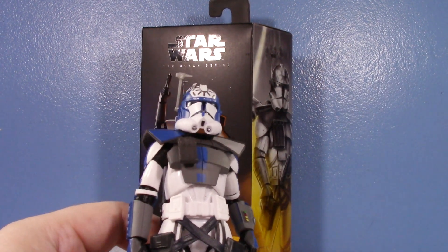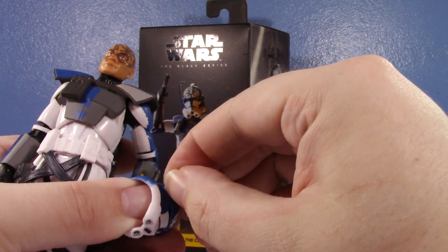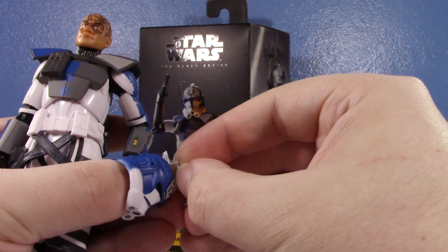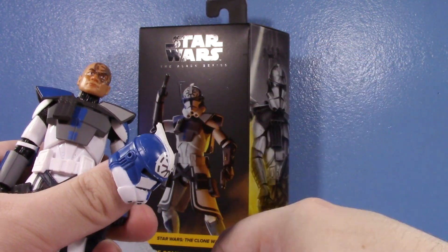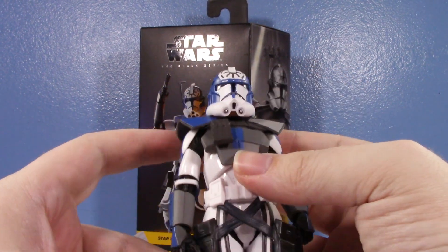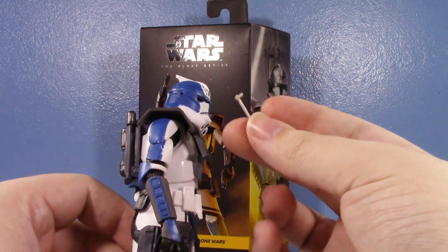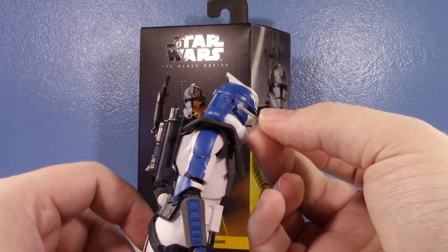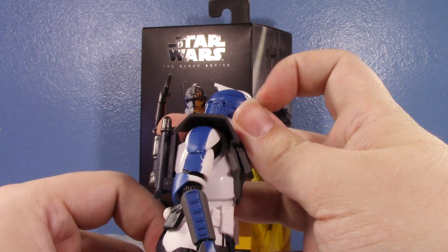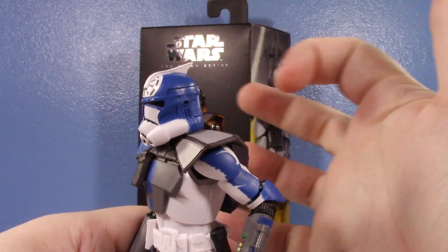I wonder if the antenna can be removed to at least make it a little more accurate. Yes, you can remove it — I'll at least have this removed so it looks a little better. See, it does look better without it. They could have just left this off and people would have been at least a little okay with it. But he still has the horribly inaccurate fin, and mine is tilted up so it looks even worse.